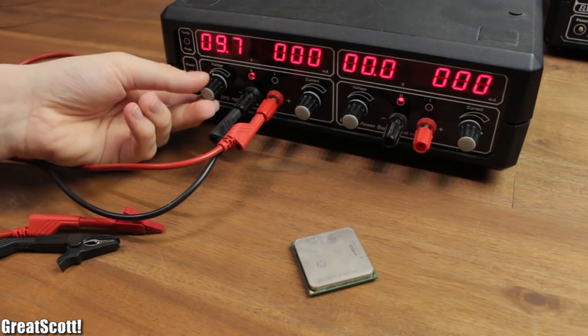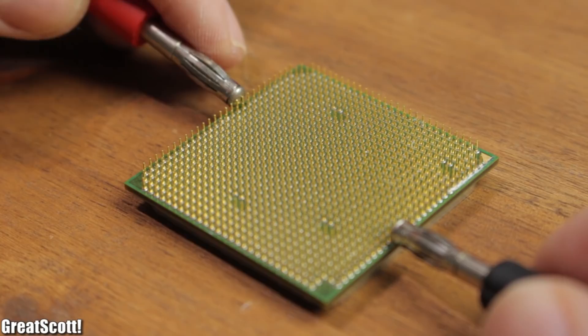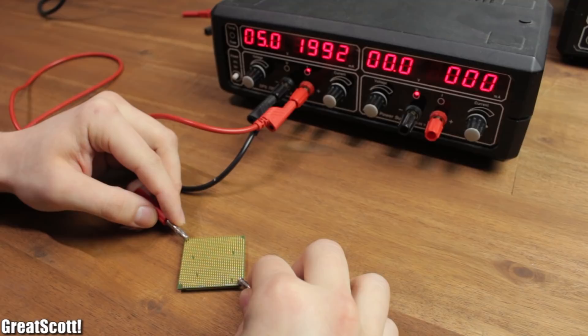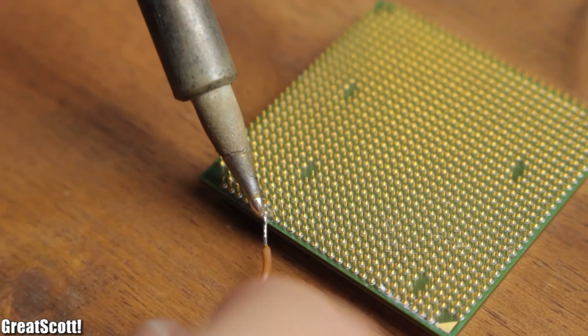Now, how to heat things up: I used my variable bench power supply and set it to 5 volts, which is a commonly available voltage value. I used my power wires to search for two pins on the CPU which would give me a current draw of under 500 milliamps — this way it would also work with USB 2.0, which can supply a maximum of 500 milliamps. It took quite a while and I got several different current draws during the process.